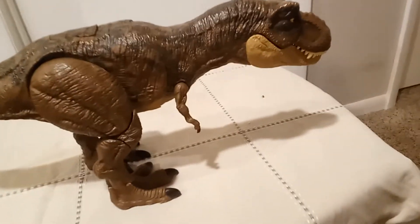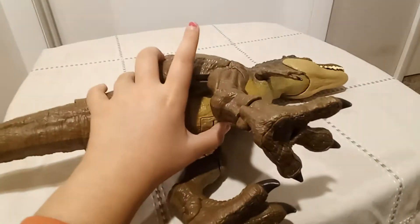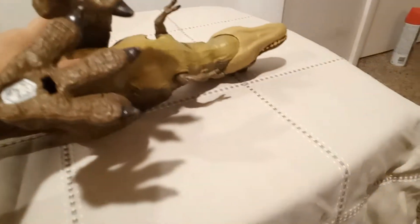But that's just a warning for you all. This is the speaker. This is the battery compartment if you want to change the battery. This is a scan code for the Jurassic World back app.